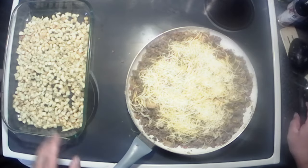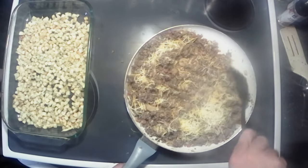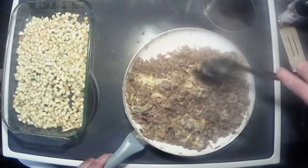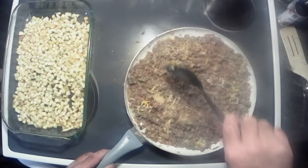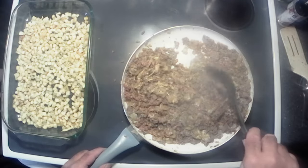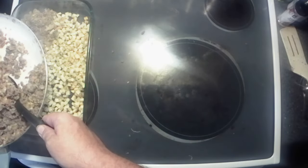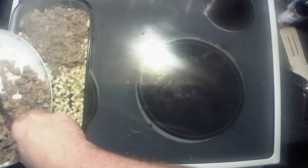I've got some hash browns here that I threw in the air fryer and browned up. I normally like to use the hash brown patties — they seem to get a little crunchier — but the store was actually out of them. I pre-heated my oven to 350 degrees, so we're just going to spoon this over the taters, because you gotta have fries with your burger — burger and fries, right?